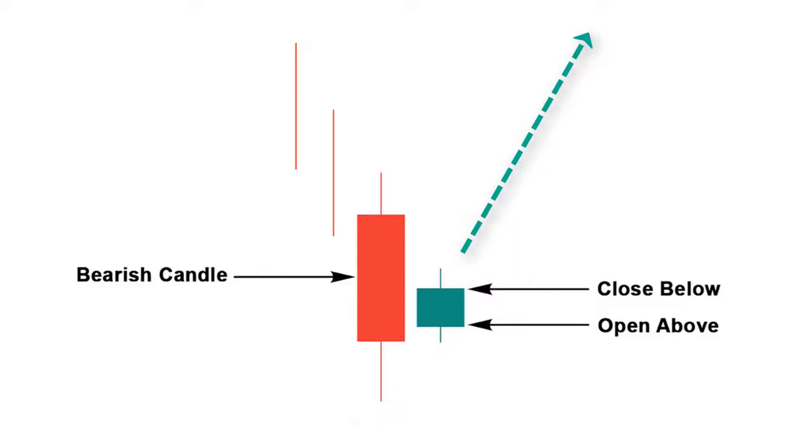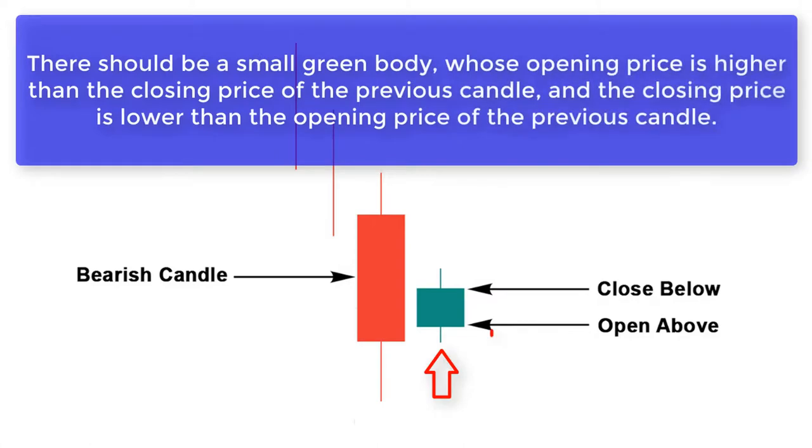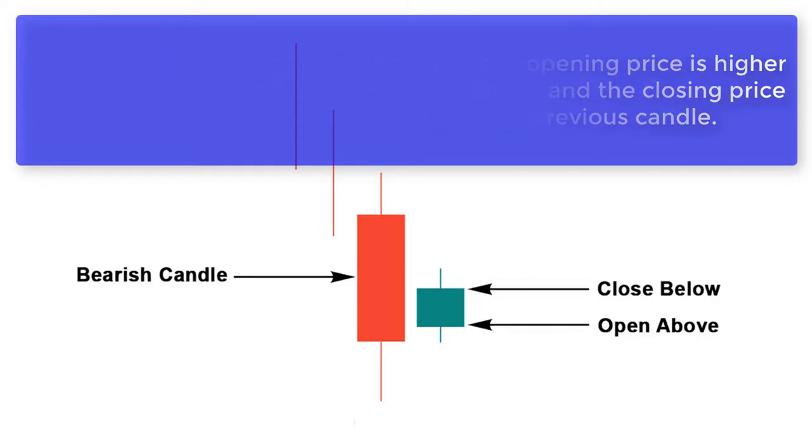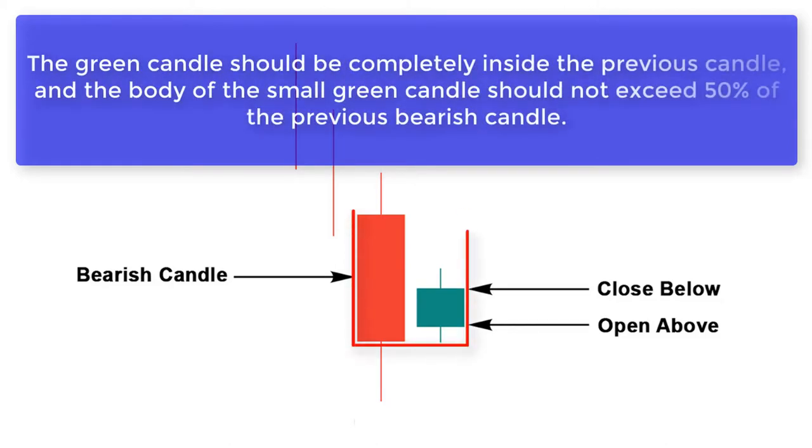Let's take a look at the conditions that form a hundred percent perfect bullish harami candlestick pattern. Number one: there should be a small green body whose opening price is higher than the closing price of the previous candle, and the closing price is lower than the opening price of the previous candle. Number two: the green candle should be completely inside the previous candle, and the body of the small green candle should not exceed fifty percent of the previous bearish candle.